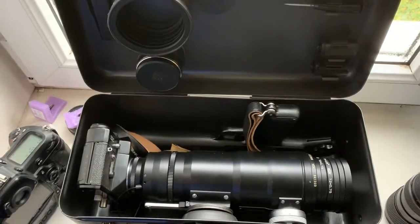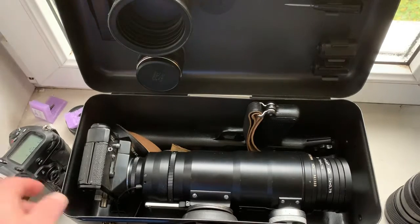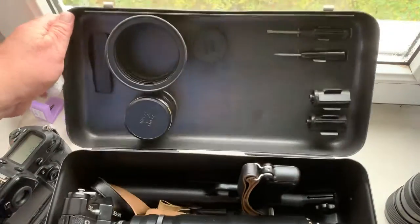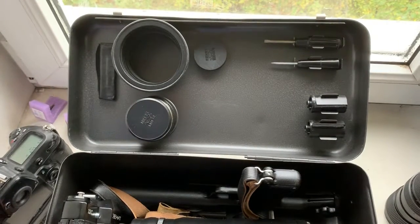Now I am packaging your Photosniper kit, your chip, your adapter and sending to you today. Thank you for your attention.